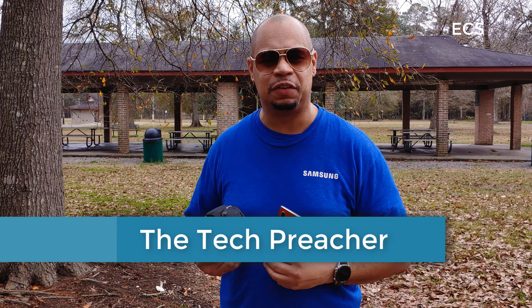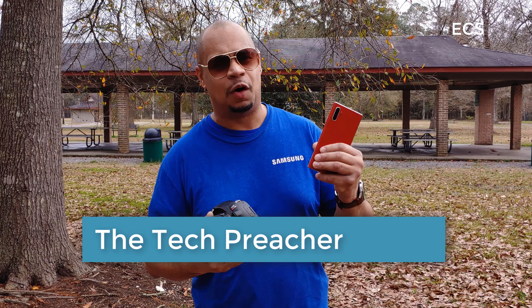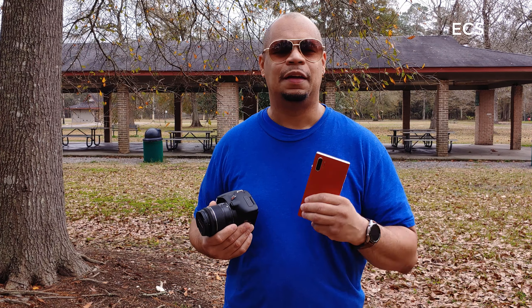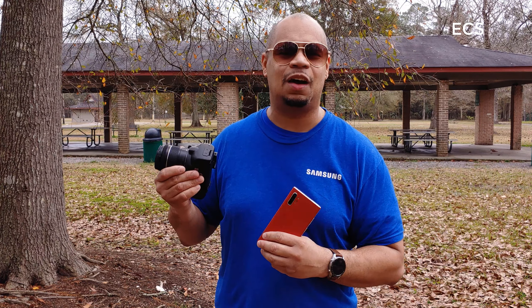What's up everybody? This is Eric from Ease Computer Solutions. So I'm going to do something I've never done before — I'm going to put a smartphone against a DSLR. This is the Galaxy Note 10 Plus and this is the Canon SL3.